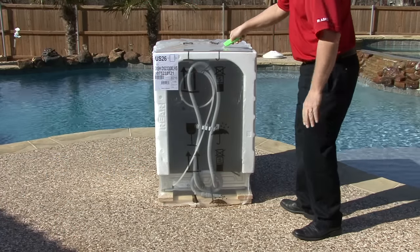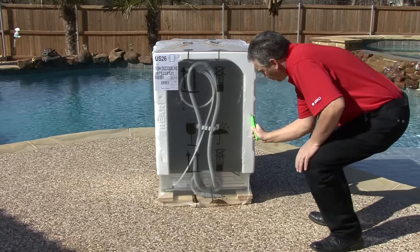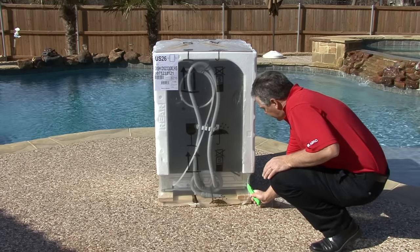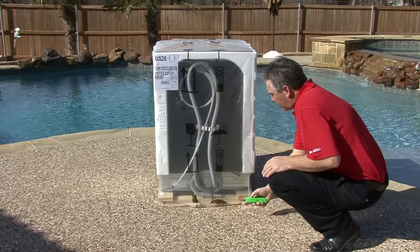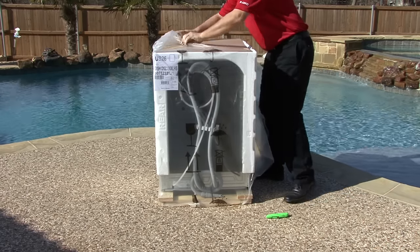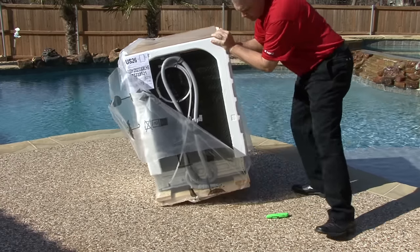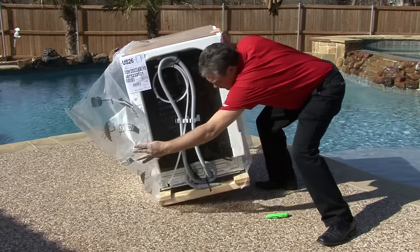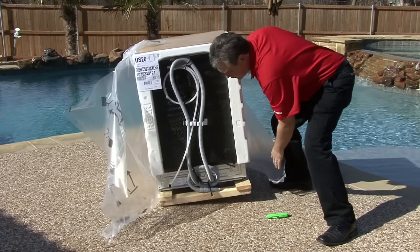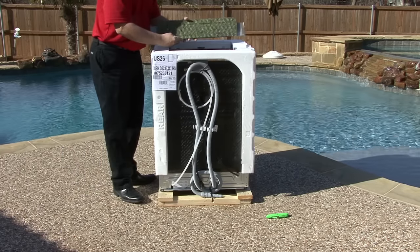To unpack the dishwasher, use the razor knife to cut the straps and plastic. Cut an X on the top of the unit, and on the back right edge cut down to the wooden skid. Remove the plastic carefully — you may have to lean the dishwasher to release the plastic from underneath. Remove the masonite wood from the top of the unit to reveal the toe kick and insulation on top of the dishwasher.